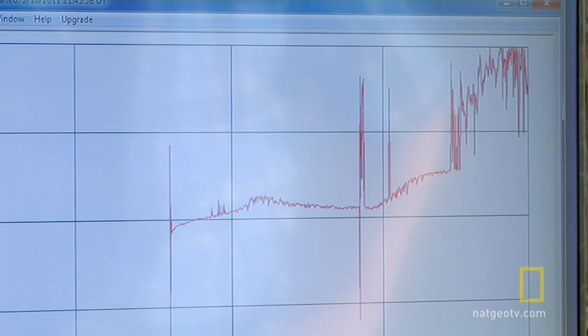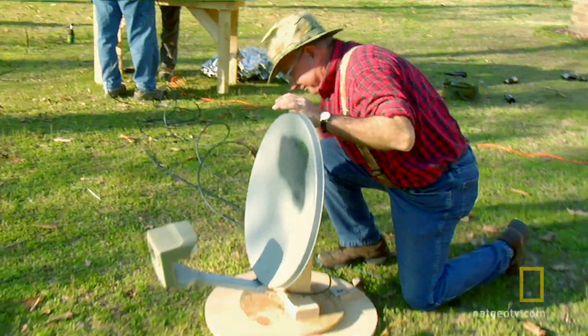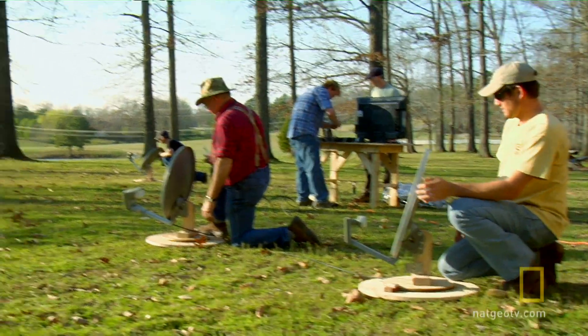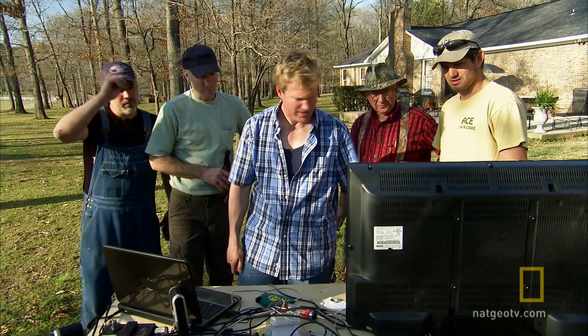Once we knew we were getting a signal from the sun, we set up the other two satellite dishes and made ourselves an official interferometer radio telescope array. Oh, look what it did. They're right there — these sinusoidal signals. That's what happens when you hook more than one antenna together like this.